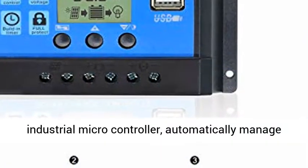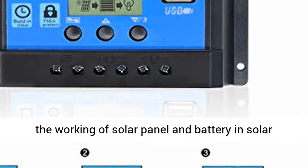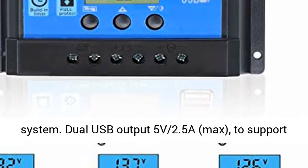Discharge current: 10A. Built-in industrial microcontroller automatically manages the working of the solar panel and battery in the solar system.